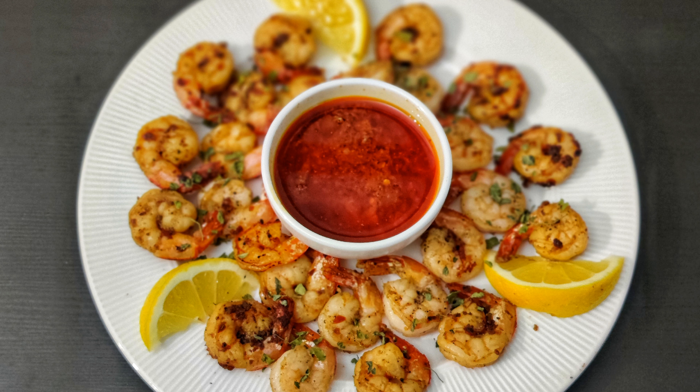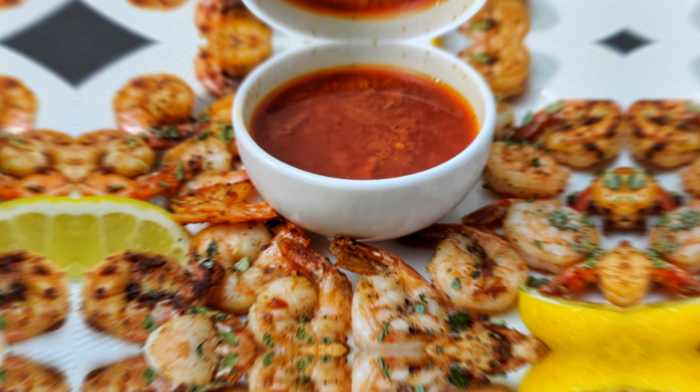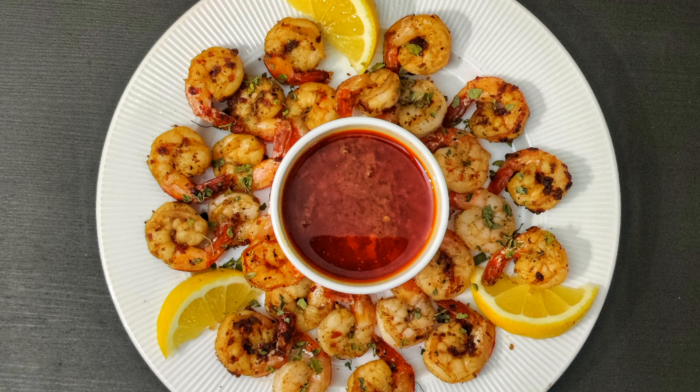This sauce is perfect for seafood lovers as it goes great with crab legs, lobster tails, shrimp, or even a fish fillet. Thank you for watching and don't forget to subscribe to our channel.